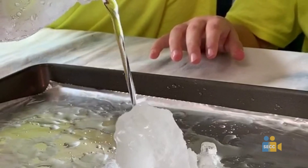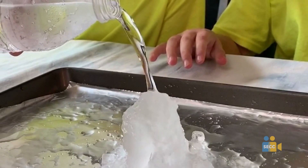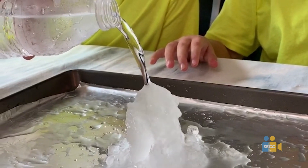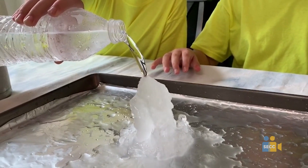How it works is the salt keeps the ice from melting. By pouring the water inside the cylinder, it adds extra coldness that the water bottle needs to freeze on top of itself.